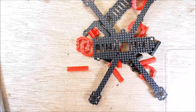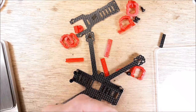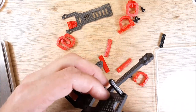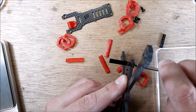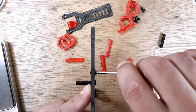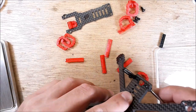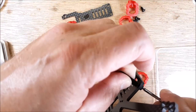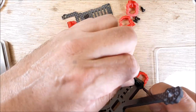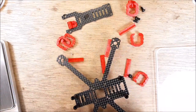I'll go ahead and put the frame together real quick so you can get an idea of what it looks like all together. Just jumping in to show the mounting screws — you're getting about five threads coming out of the top, which should do it. Good for keeping the weight down on such a small frame.